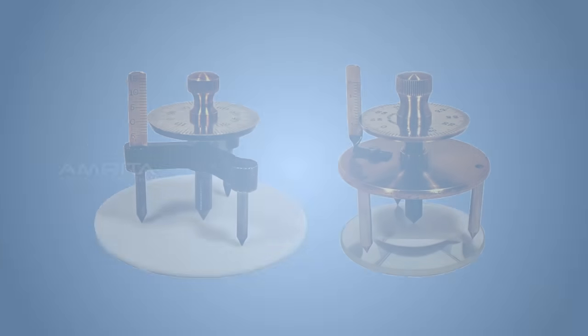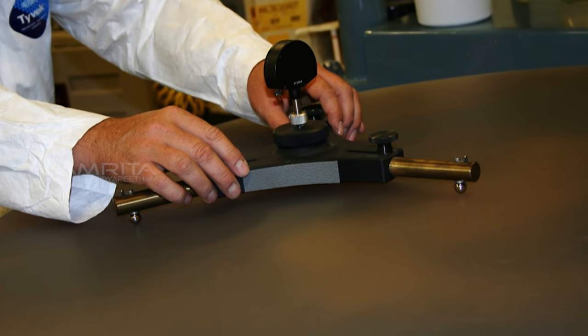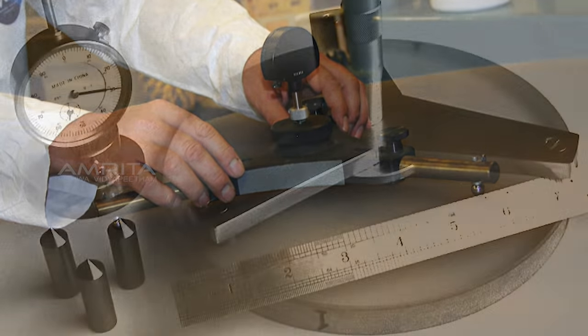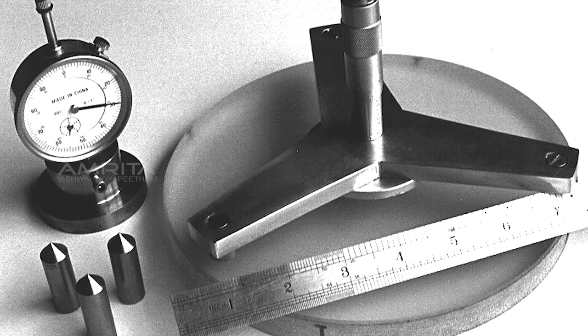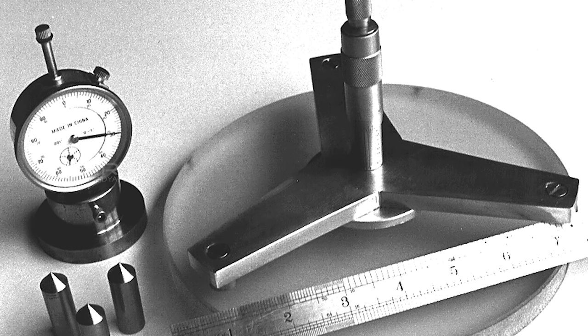Applications. The spherometer is primarily used by opticians to measure the curvature of the surface of a lens for the calculation of its refractive index. It can also be used to measure the depth of an etched design below the protected surface of a flat metal plate.